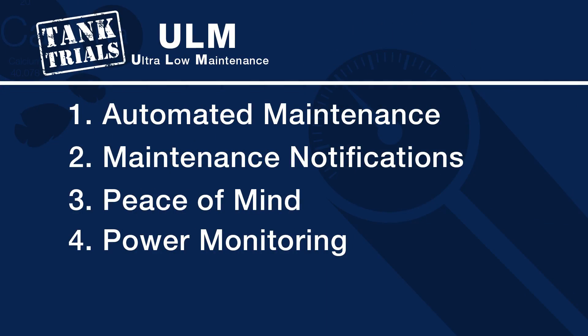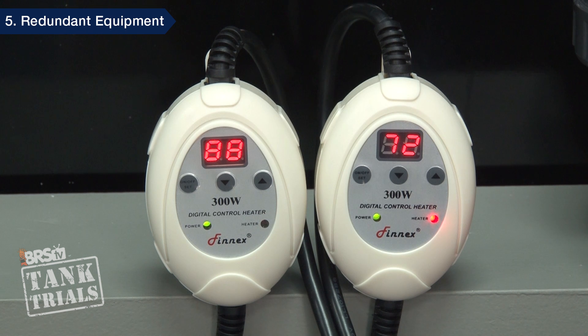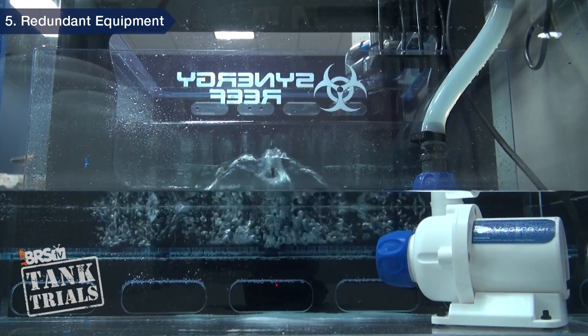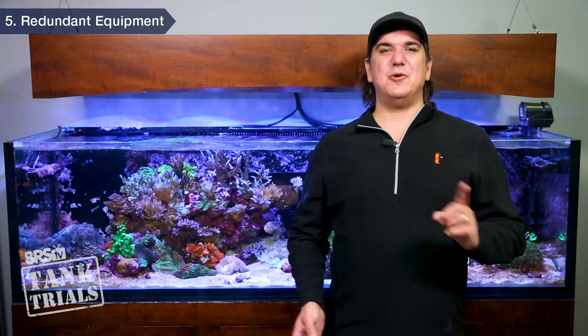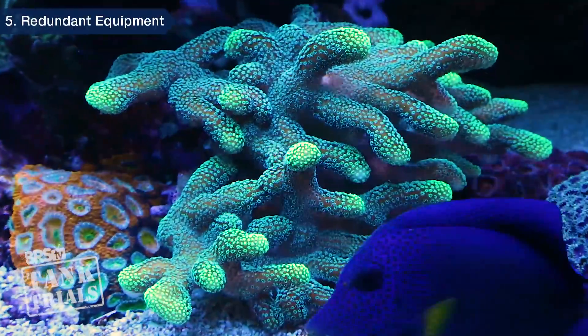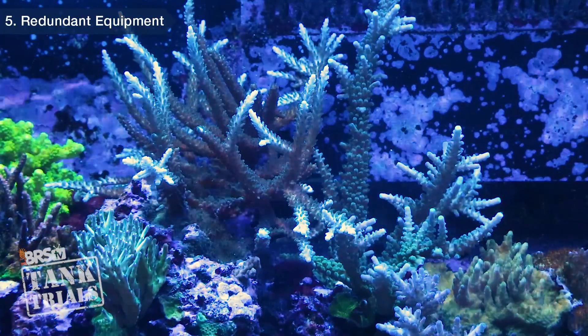The fifth and potentially most valuable reason a controller can help a ULM tank succeed is the ability to control redundant equipment, often automatically. Heater fails, it fires a backup. Chiller fails, it fires a fan. Return pump fails, a backup turns on or a redundant controllable DC pump increases flow to compensate. Calcium reactor fails, a two-part system can be triggered and engaged. At the end of the day, I would never say a controller is required for any reef tank, but it's very valuable for a tank designed to be ultra low maintenance — particularly if that desire is because you want an awesome reef tank but don't want it to run your life.